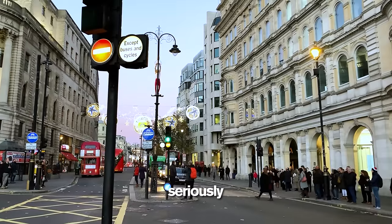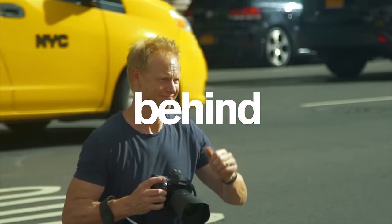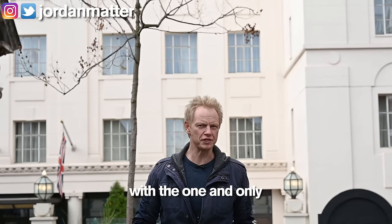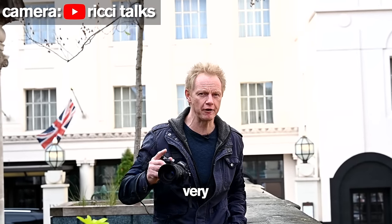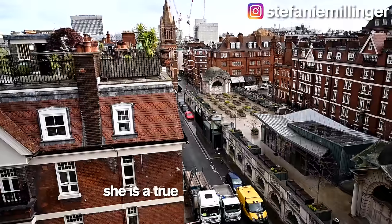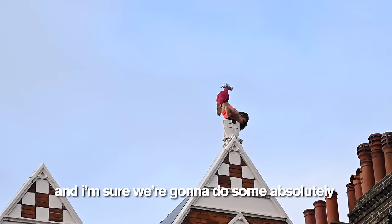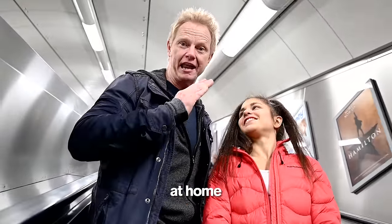Oh my god. Seriously, do not try this. Hello everyone. I am in London with the one and only Stephanie Millinger. We are about to do a series of insane photos, but first I have something very important to tell you. Stephanie is a hand balancer, but she's not your average hand balancer. She's a true adrenaline junkie. Do not try this at home.